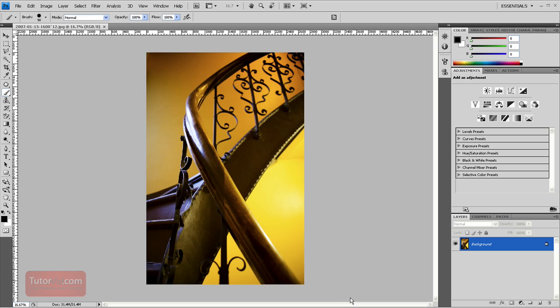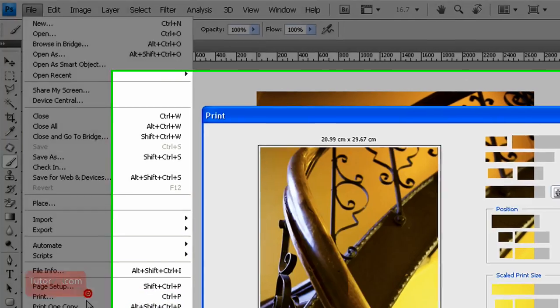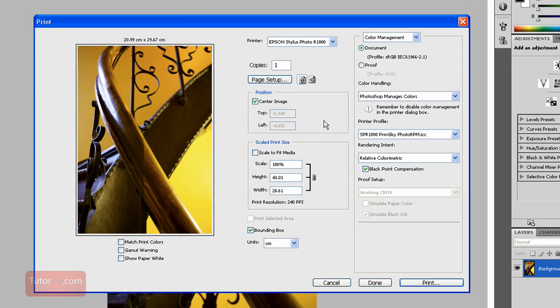Welcome to another Photoshop tutorial from TutorVid.com. This tutorial is going to show you how to print an image with the correct ICC profile. To print an image, go up to File > Print. Now there are a bunch of different settings, and if this is your first time printing it can be a little overwhelming. When I was first starting I had a hard time finding on the internet how to set all of these settings, so hopefully this will help. The best thing is to take everything here step by step.